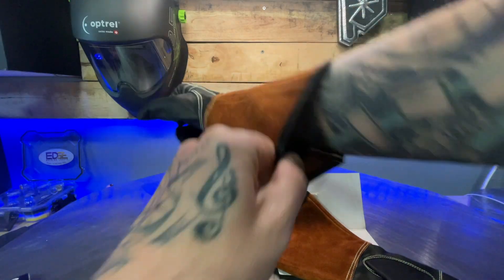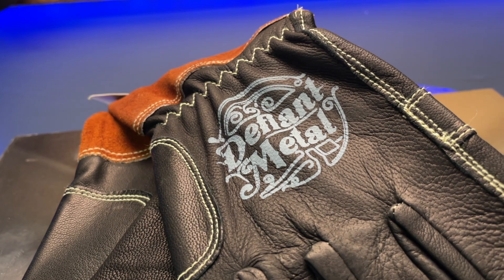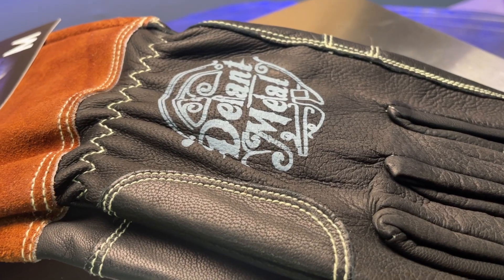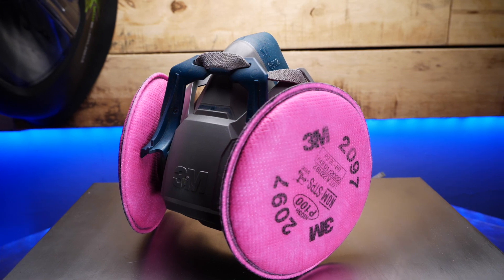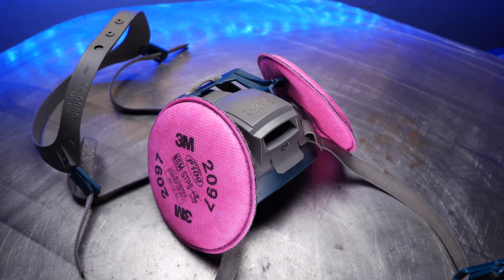Especially when working around other people, make sure you wear eye protection. You're also going to want proper gloves with no holes or tears — I love using these gloves from Defiant Metal, absolutely my favorite. And of course you want to wear breathing protection like a respirator, as well as having ventilation or clean air in and out of your shop.